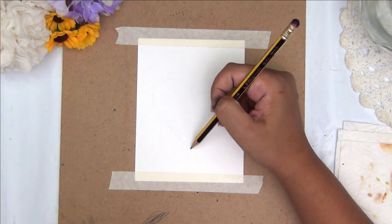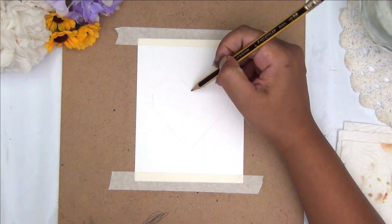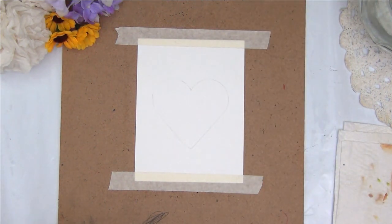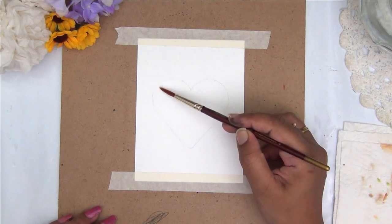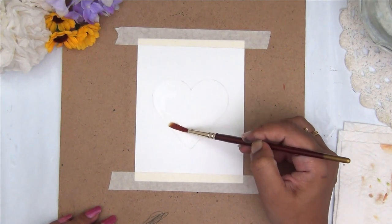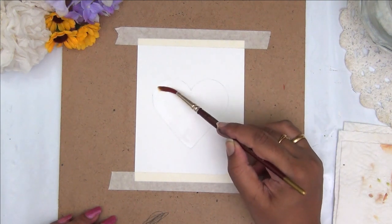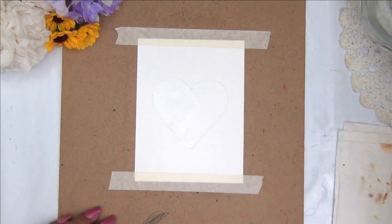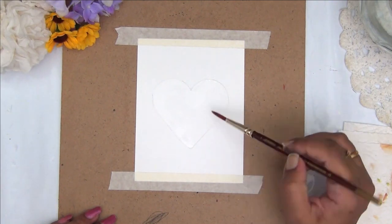Moving on to the third card, I am making a rough outline of a heart shape. For this card, I am going to paint a little galaxy here. Galaxies are very very fun and easy to paint and you can add so much more interest and brightness. The best part is you do not have a right way or wrong way of doing it — you can have galaxies in different shades or different color combinations.